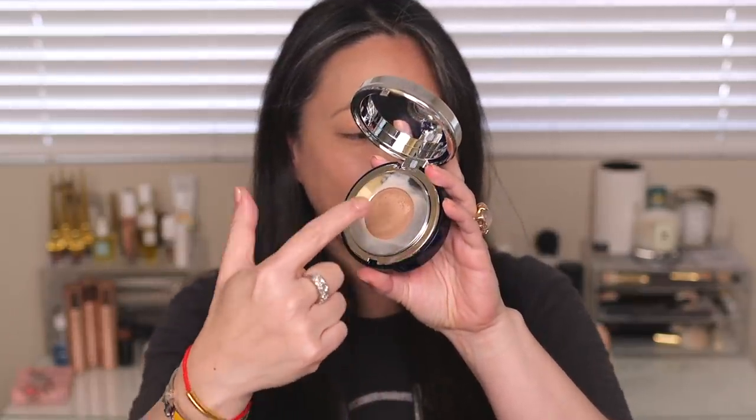So today we're going to be talking about the brand new La Prairie Skin Caviar Loose Powder. I started to put on foundation — I'm using the Skin Caviar Essence In Foundation, kind of like their cushion foundation with SPF 25. You press and the liquid comes out. I have it on about half of my face, so I thought, why don't I just apply it with you guys, since this is part of the collection.